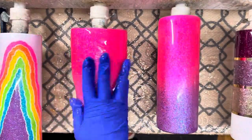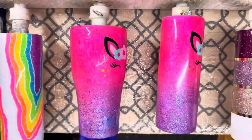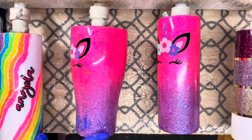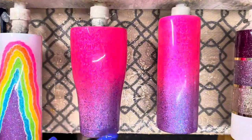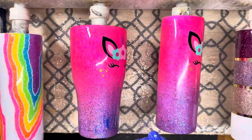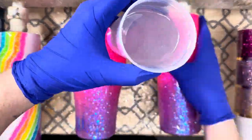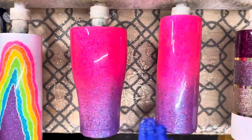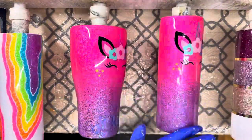After that dries for about 30 minutes or till it's dry to the touch, we're going to go in with a coat of Flynn Sisters regular setting epoxy. This one took three coats — I did a pretty good sanding job on the second coat so it didn't take too much, everything was pretty smooth. We're going to use about 30 mls of the regular setting on a 30 ounce and then about 25 mls on the 20 ounce.